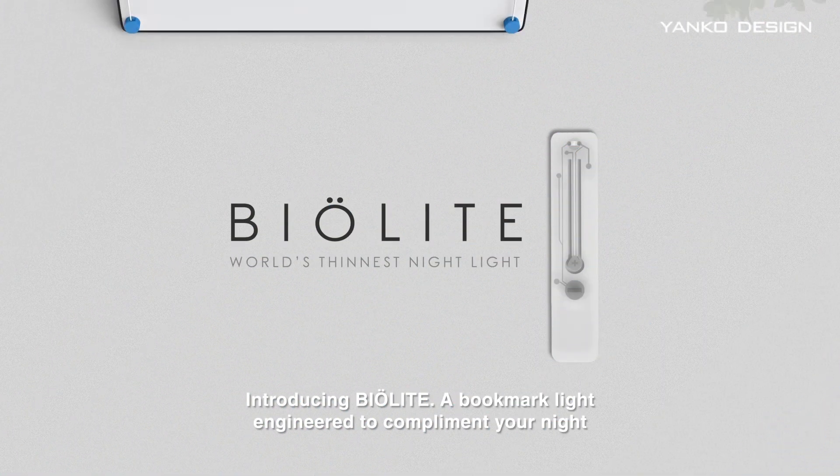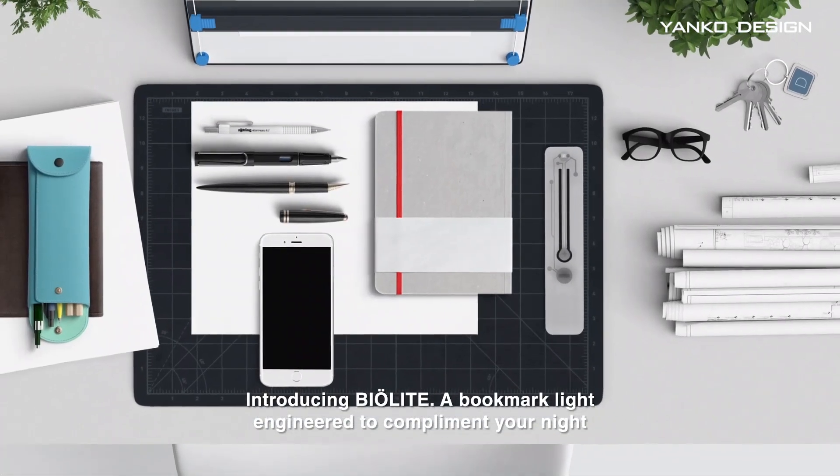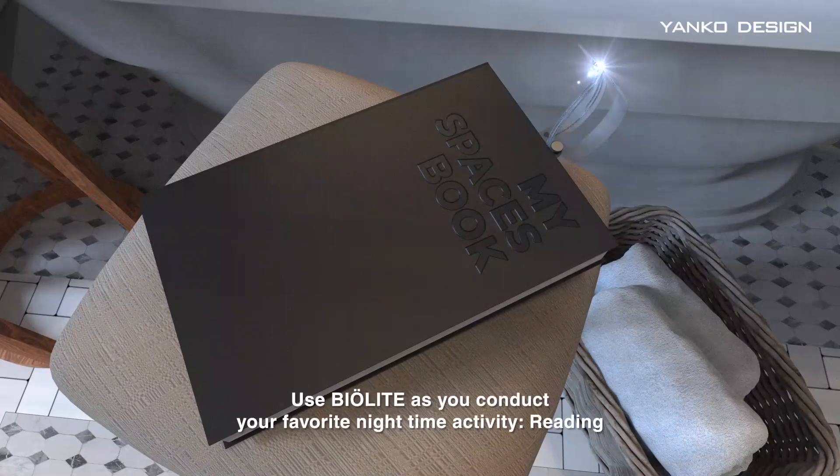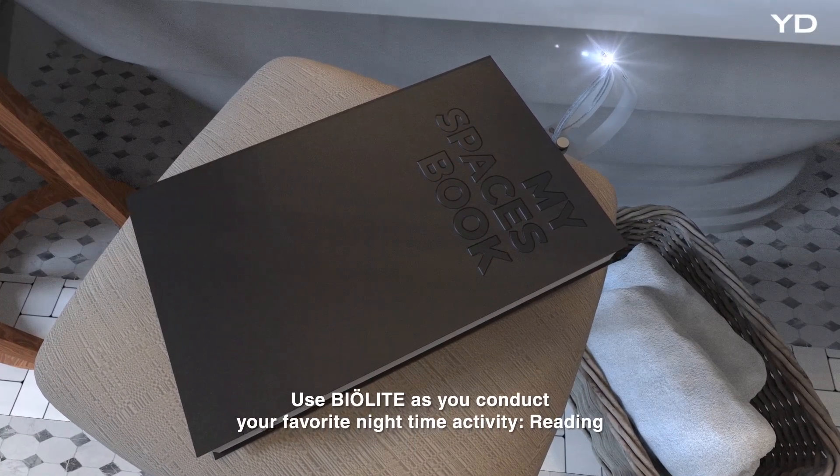Introducing BioLite — a bookmark light engineered to complement your night. Use BioLite as you conduct your favorite nighttime activity, like reading.